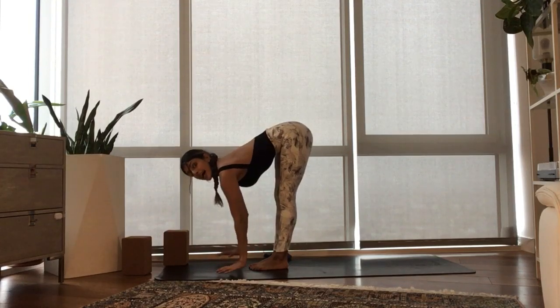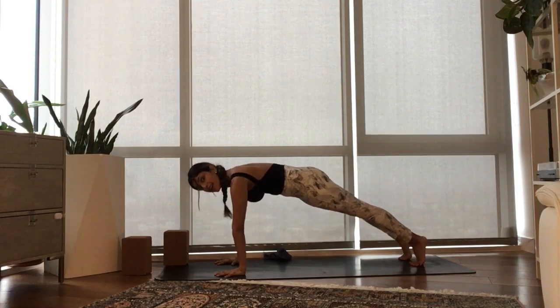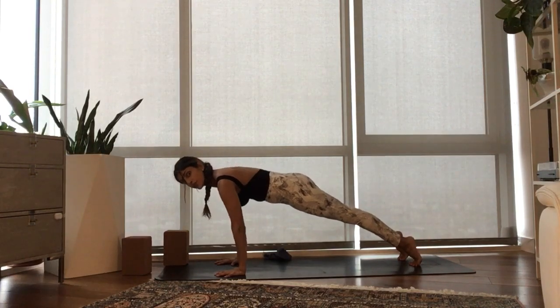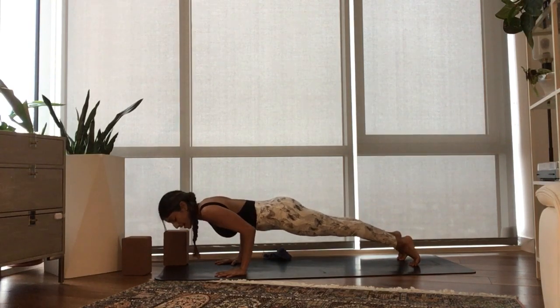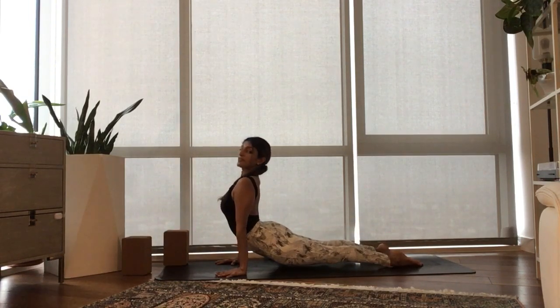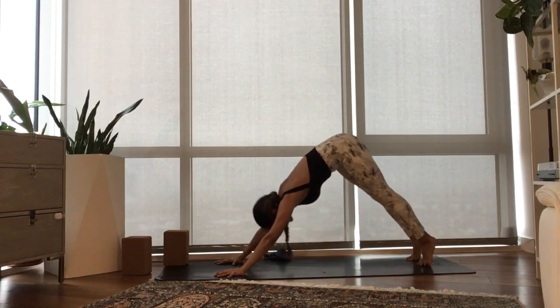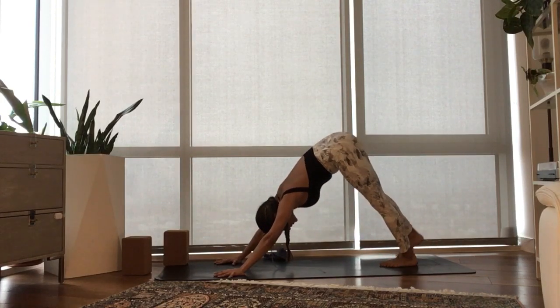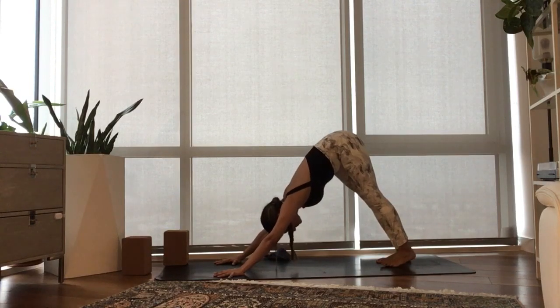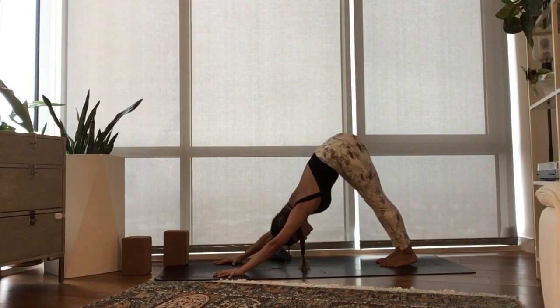Inhale, half lift. Exhale, plant your hands, step back, high plank. Drive the heels back. Exhale, shift forward, lower halfway — make a right angle with the elbows. Flip your feet. Inhale, Upward Facing Dog. Exhale, pull the belly in to send the hips back. Adho Mukha Svanasana. Steady breath in. Steady breath out.